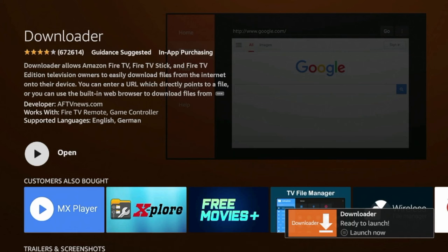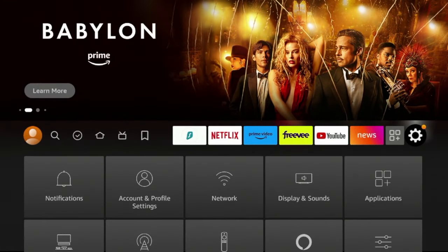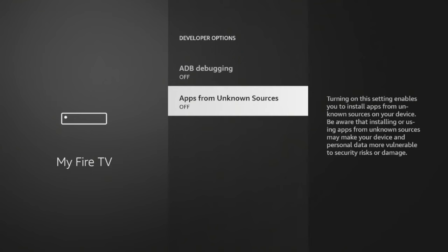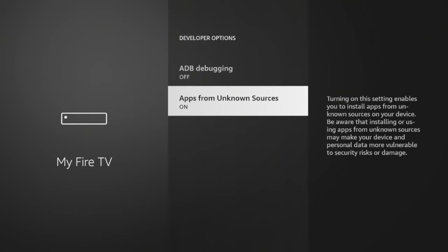Now after Downloader has installed, before opening it, click the Home button on your remote — there are a few settings we need to change. Hover over the Settings icon, scroll down and click My Fire TV, click About, and then click Fire TV Stick 4K until you see the message: 'You are already a developer.' Once you see that, click Back, click Developer Options, click Apps from Unknown Sources, and click Turn On.